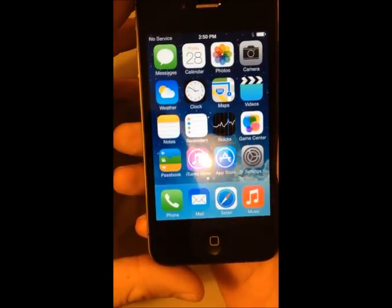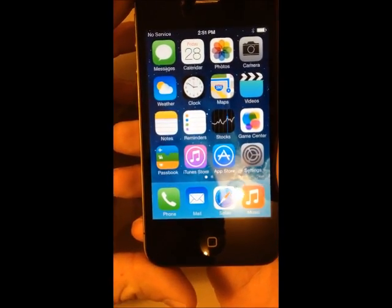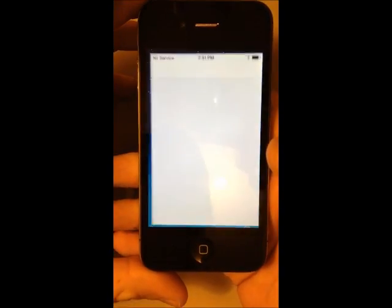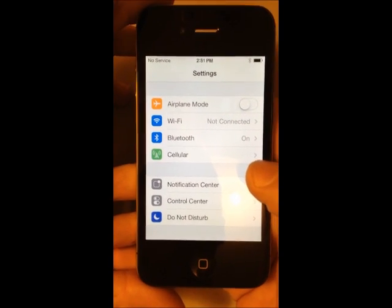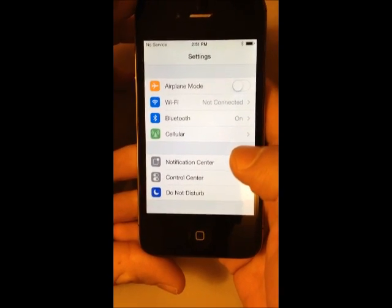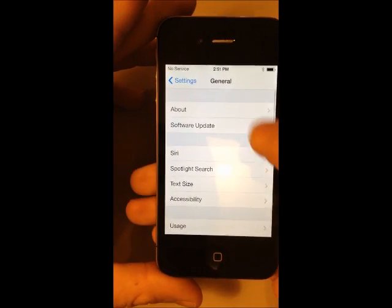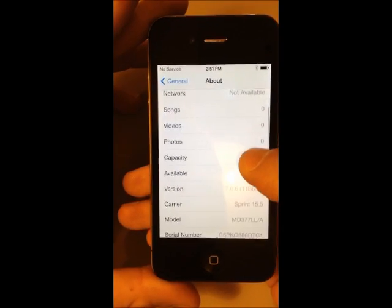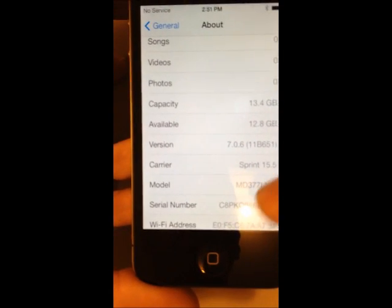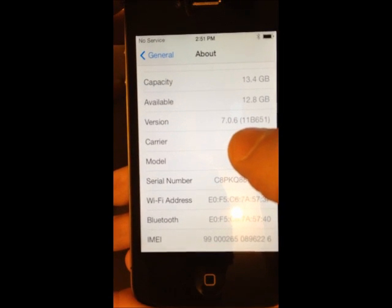Hello people, today I'm going to show you how to fully unlock an iPhone 4s from Sprint. The first thing I'm going to prove is that it is a Sprint iPhone — it is currently running iOS 7.0.6. As you can see here, the carrier is Sprint and the version of the iOS is 7.0.6.